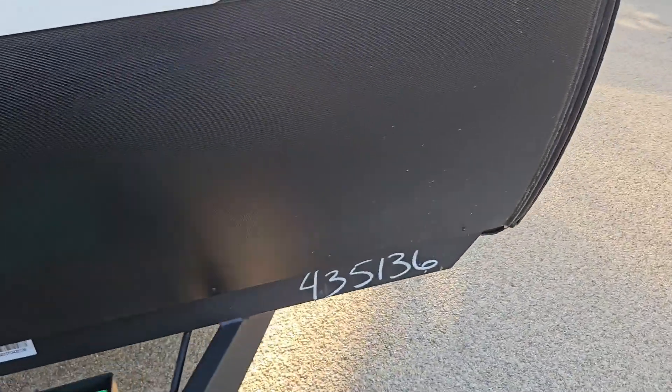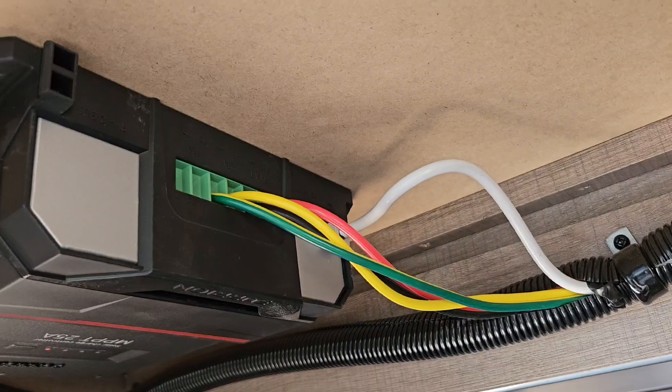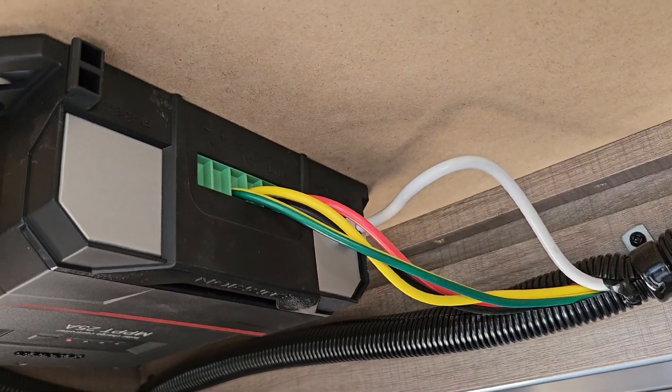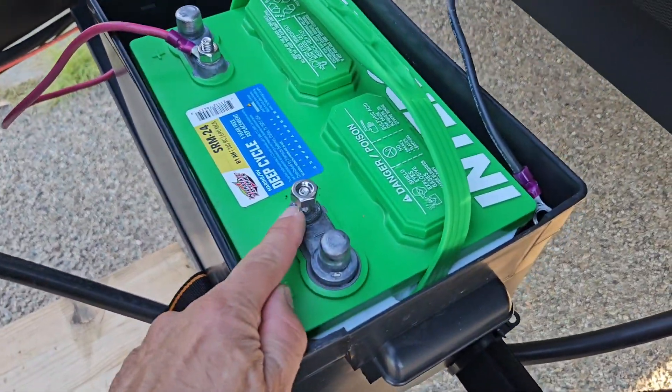There are a bunch of reports online of people saying theirs came from the dealer with that wiring reversed — it's from the manufacturer, not just the dealer. So I am going to correct that.